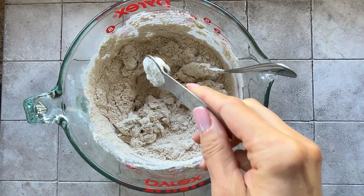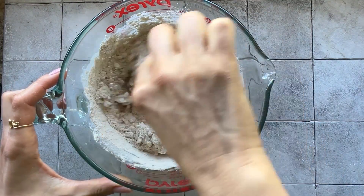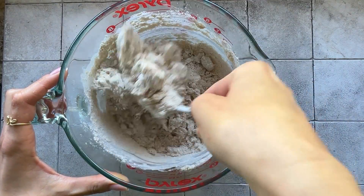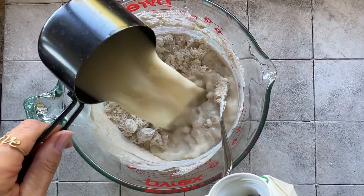I'm adding one teaspoon of baking powder and a pinch of salt. After I mix the ingredients, I'm adding two cups of oat milk.